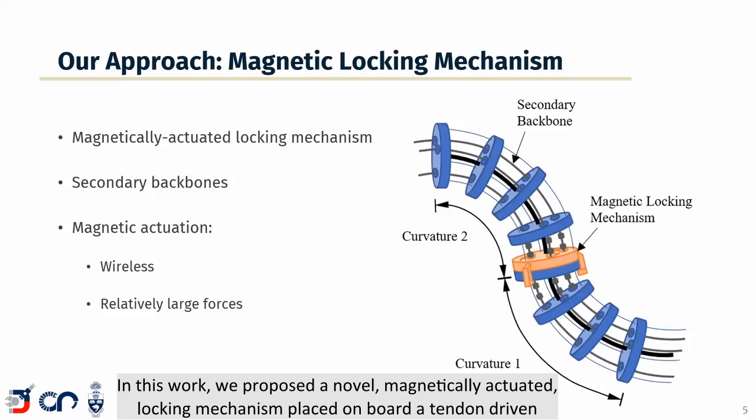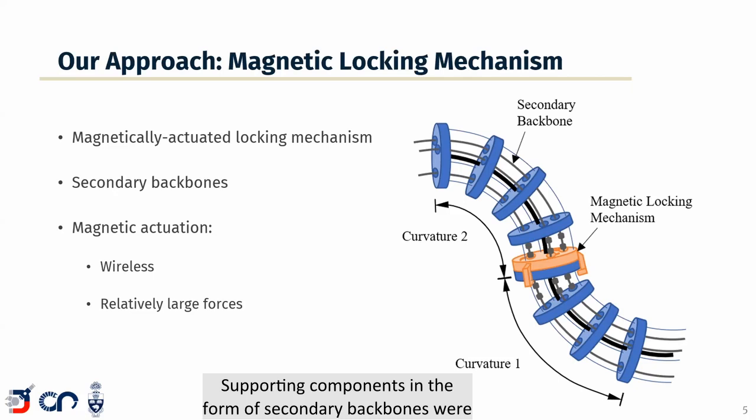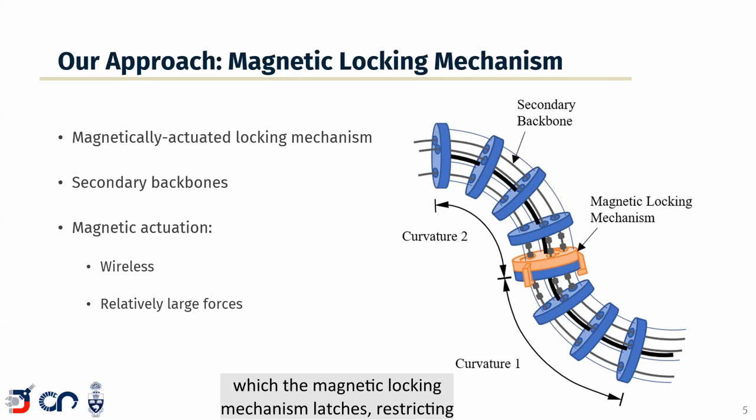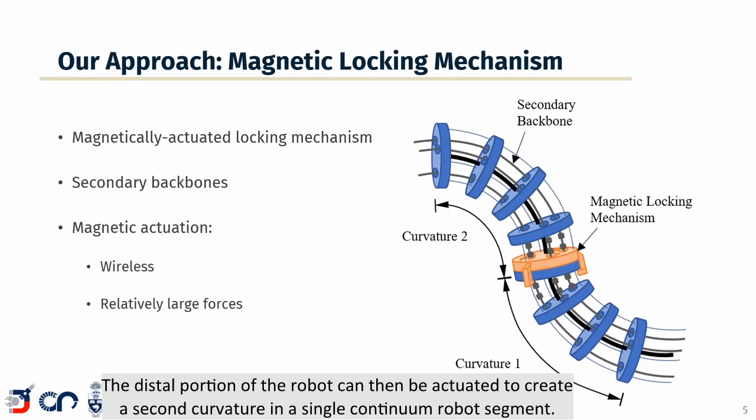In this work we proposed a novel magnetically actuated locking mechanism placed onboard a tendon-driven continuum robot to enable multiple curvatures in a single robot segment. Supporting components in the form of secondary backbones were also added to a typical tendon-driven continuum robot segment. The notched secondary backbones provide a structure onto which the magnetic locking mechanism latches, restricting motion in the proximal half of the robot and locking its curvature. The distal portion of the robot can then be actuated to create a second curvature in a single continuum robot segment.